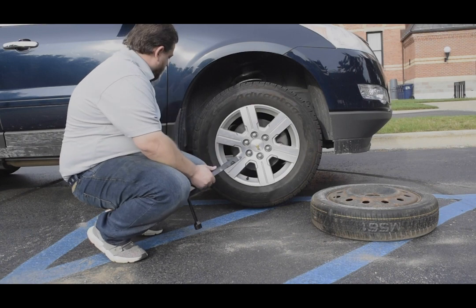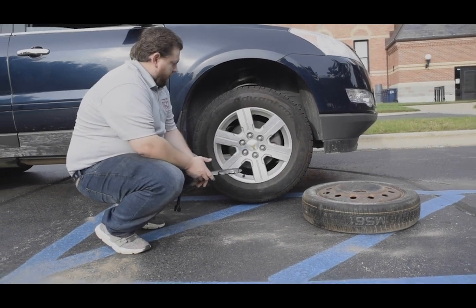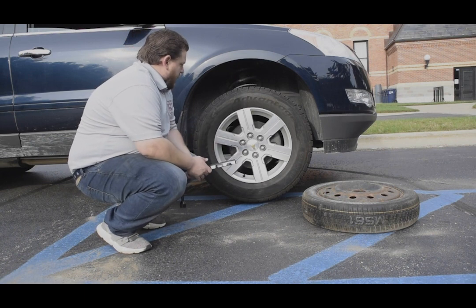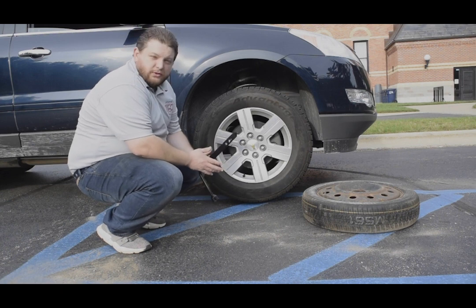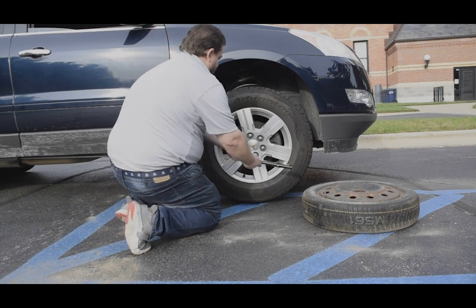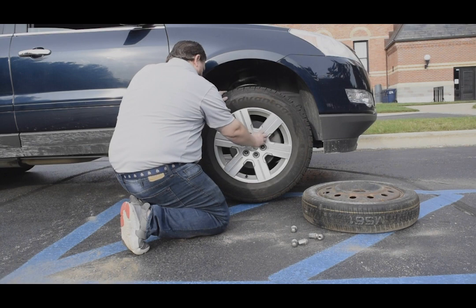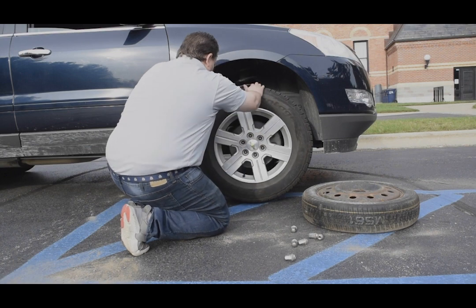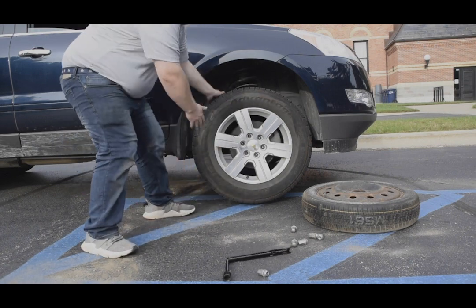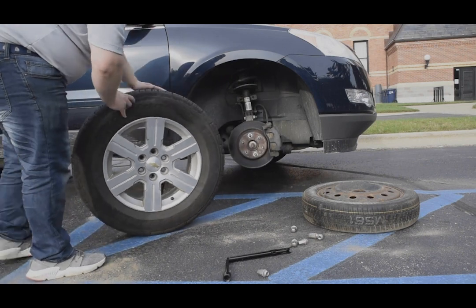Now that we have the vehicle off the ground — ideally about a half inch is perfectly fine — you don't want to get it too high off the ground to make it unstable. Since we loosened the lug nuts already, they'll come off without too much stress. Then you can remove your tire and just set it in a safe area.